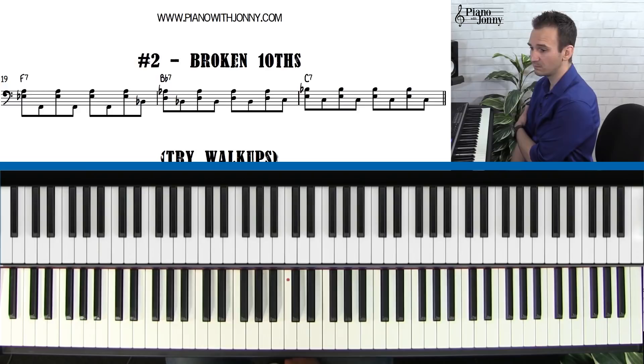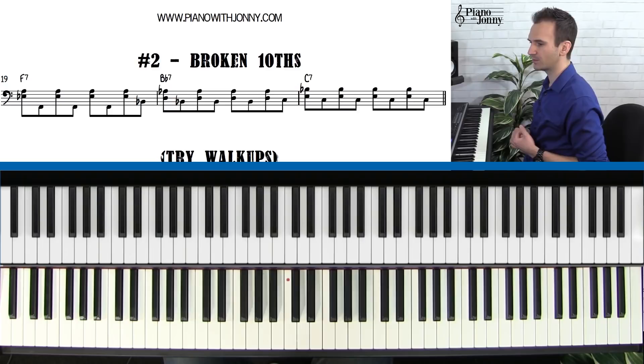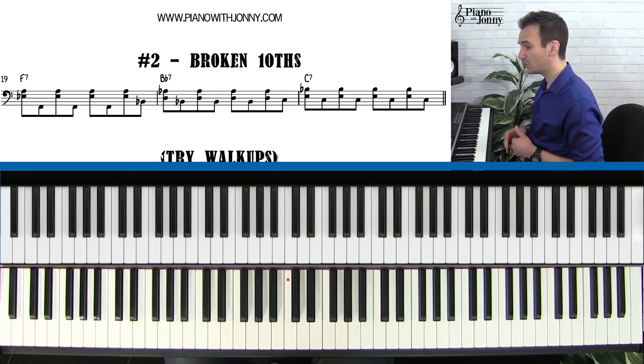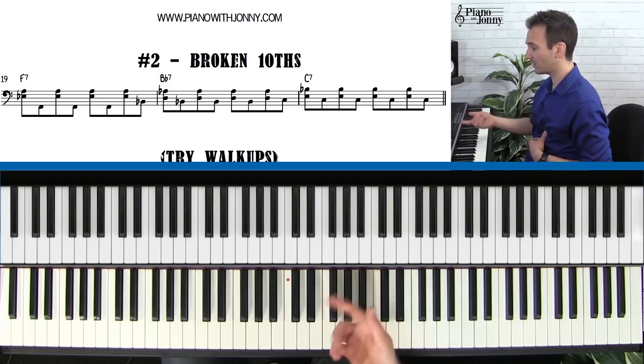If you guys want to learn more about fills and different things you can add, there are several courses. The Blues Challenge video — I teach you how to solo over the blues. We have the Bible of Blues Riffs, 120 riffs for piano. We also have Soloing Over the Blues — a whole workshop course on this topic. There's a lot of resources at Piano with Johnny. Also, with that Smart Lesson Sheet, you can change the key. So if the Bible of Blues Riffs is in C, you just click one button and now all the riffs are in F. Check out the Smart Sheet music available only for our members at PianoWithJohnny.com.